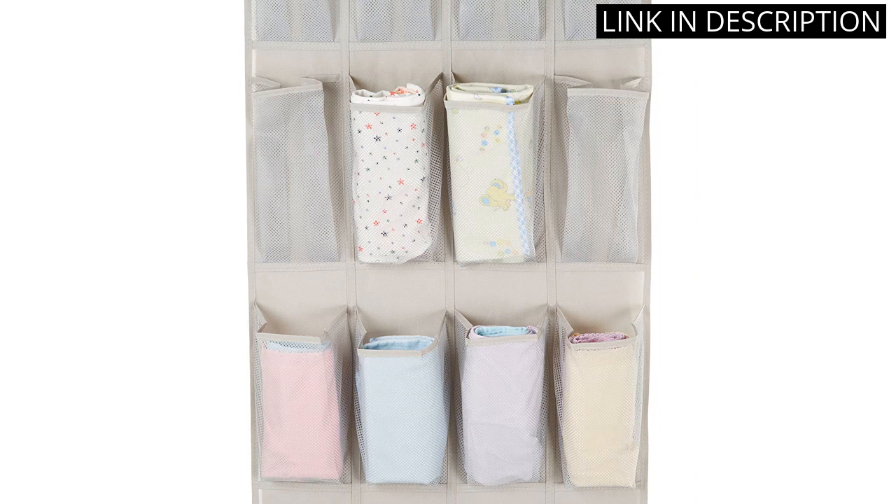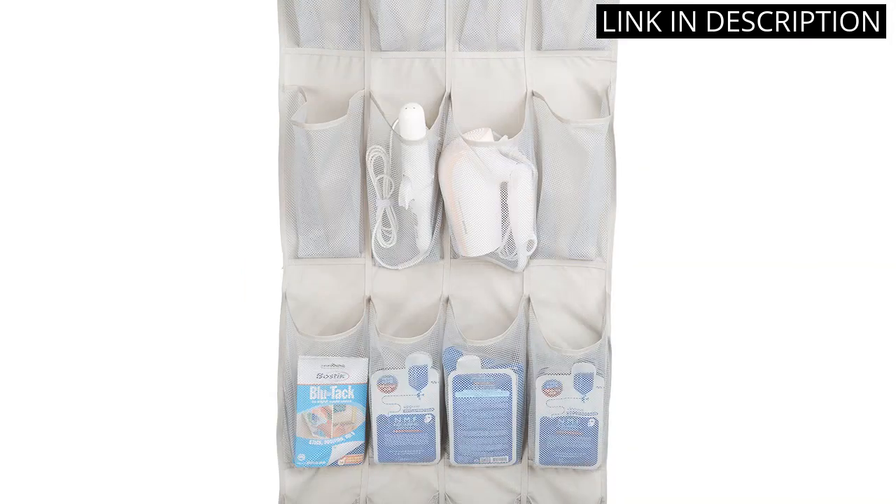The organizer doesn't take up any floor space and has freed up a lot of space in my closet. Overall, I highly recommend this product to anyone in need of a convenient and efficient shoe storage solution.